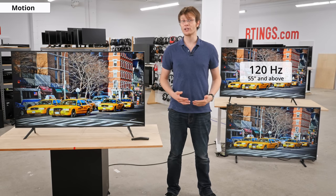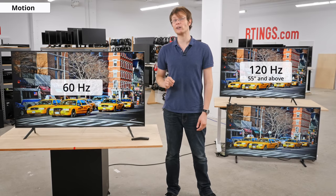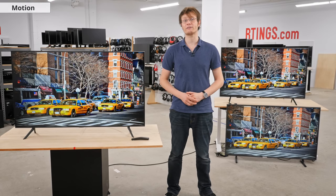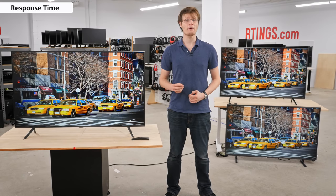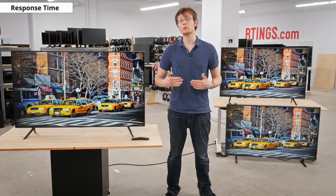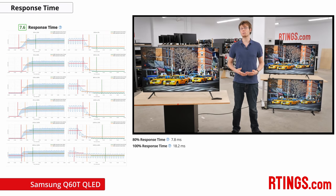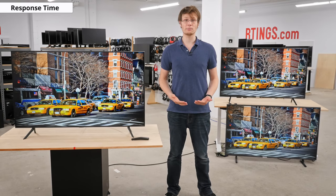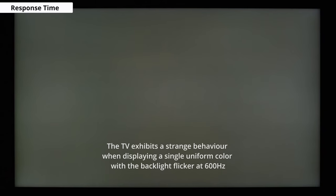Unlike the Q60R of last year, all sizes of the Q60T have a 60Hz panel rather than a higher refresh rate 120Hz panel. For motion, the response time is an average of the time it takes for the TV to transition from one color to the next as it displays a sequence of frames. The Q60T has a good response time but there is some visible blur trail in fast moving scenes, as can be seen in the smearing on the left of our moving logo photo. The backlight flickers at 600Hz, which is such a high frequency that it isn't noticeable to most people. On full screen uniform colors it does cause a kind of rolling effect, which is unusual.